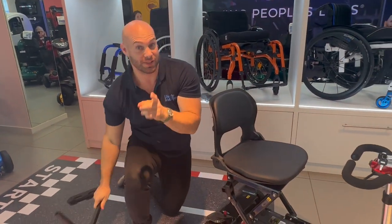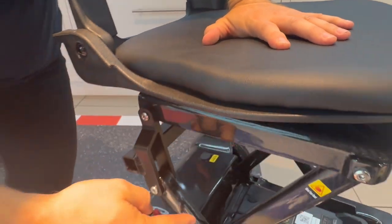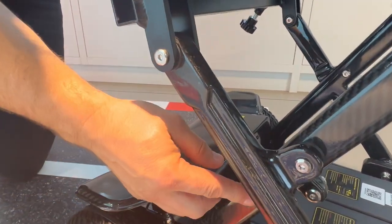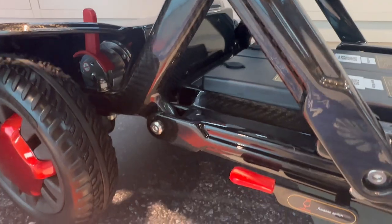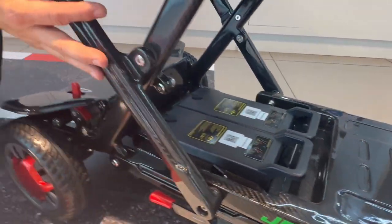Added features are removable armrests, which is quite unusual for a foldable scooter to even have armrests, so a great bonus. We've got a premium seat with premium material. Coming down here you'll see that all the joints — every aspect of this machine — is carbon fibre with high quality steel bolts holding it all in.